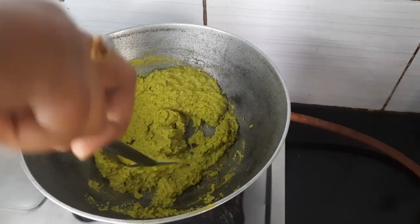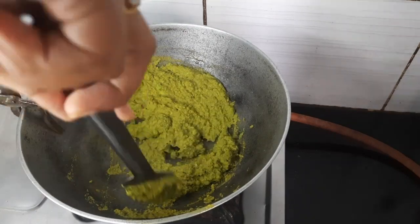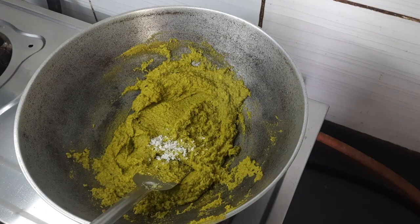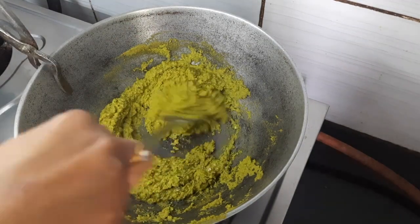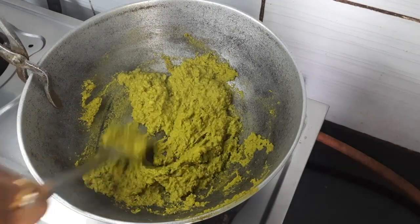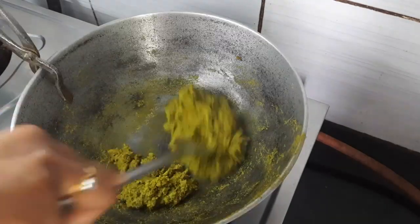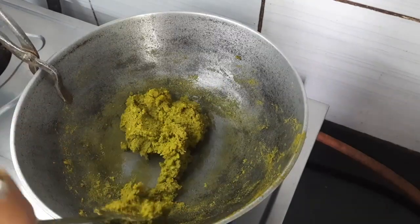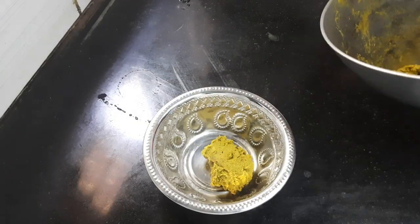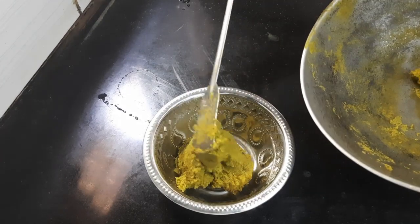You can see the color is changing. Now add some sugar, mix it again, and fry for 10 to 15 minutes. The green peas paste is ready — put it in a bowl until it gets cold.